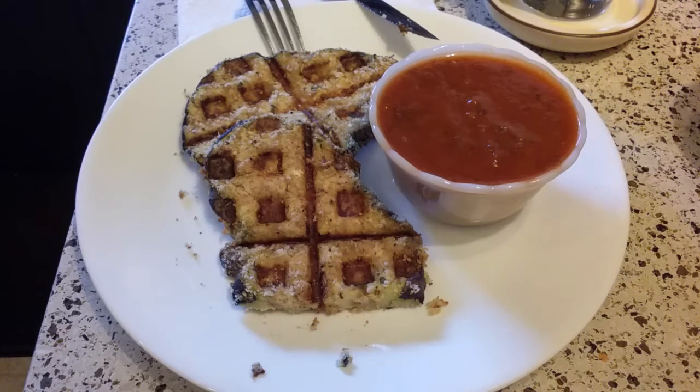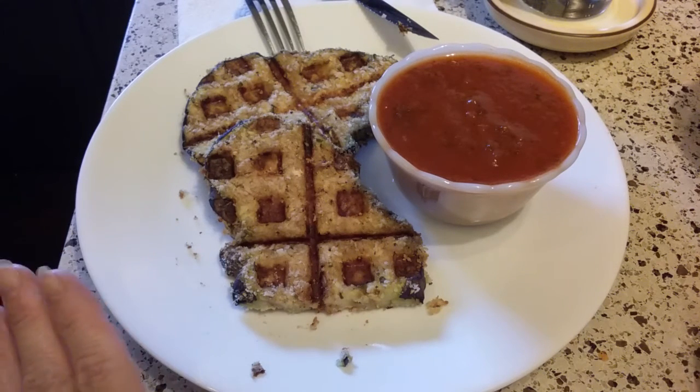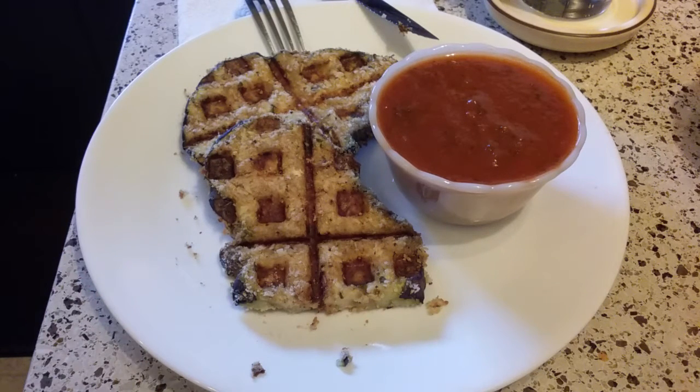I hope this is helpful to you. If you'd like to try all kinds of cool and different things in your waffle iron, I highly recommend this one — it's so easy to do. If you like my videos, give me a thumbs up and I will see you later. Bye!